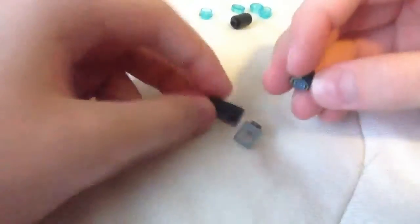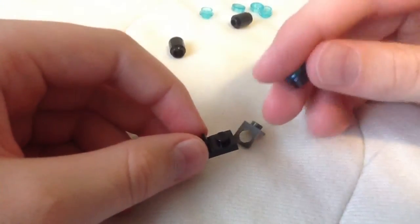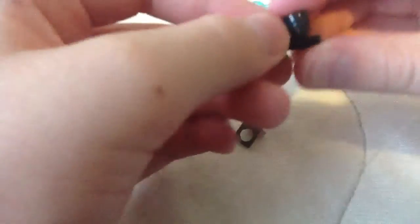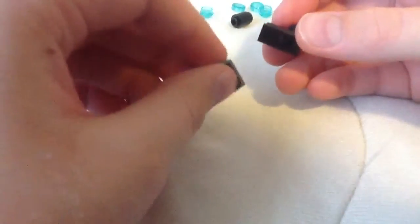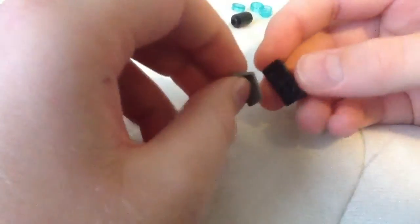First, you're going to want to take this piece and the black stud — just stick it on. Take this piece, oh I forgot to mention it but you saw it, put it up there. Just like that.